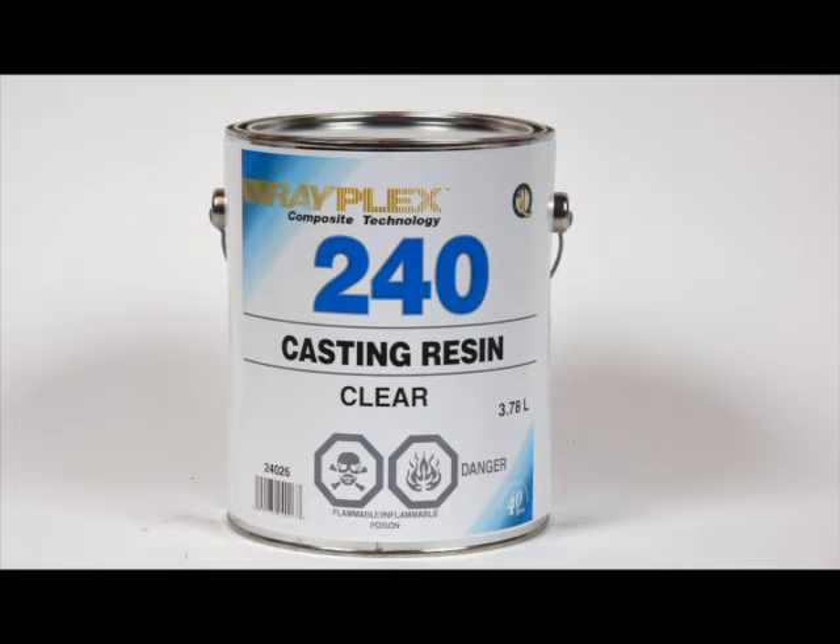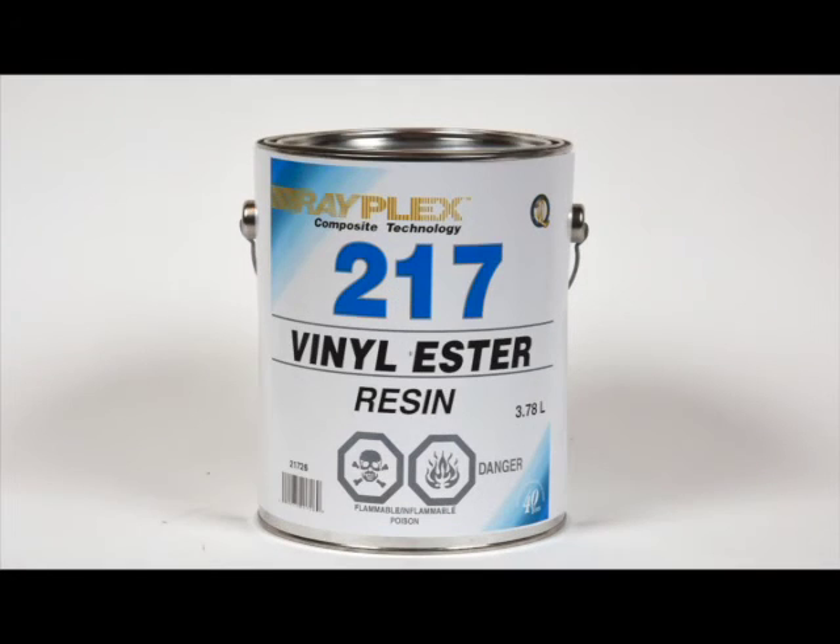Coins, shells, rocks, dried flowers, butterflies, insects, and much more can be cast using the No. 230 resin.